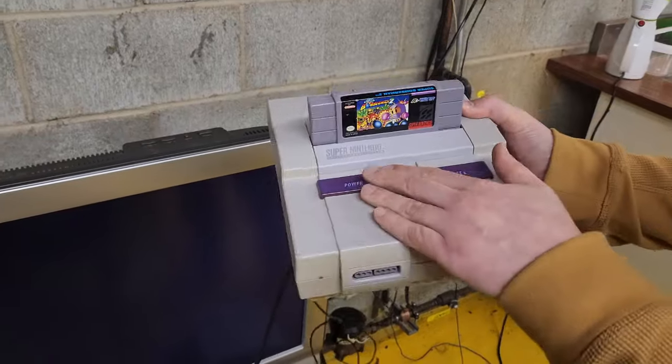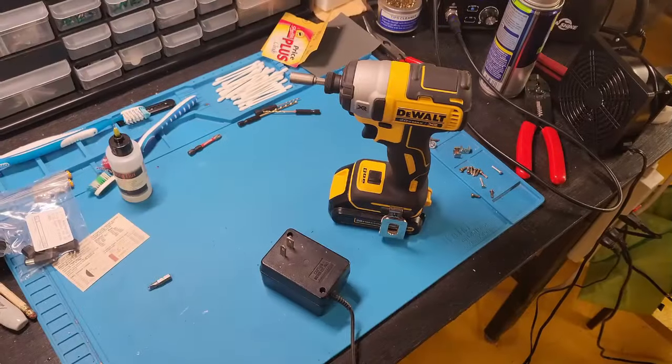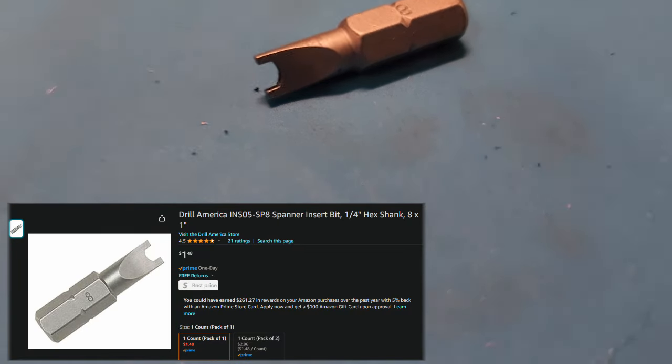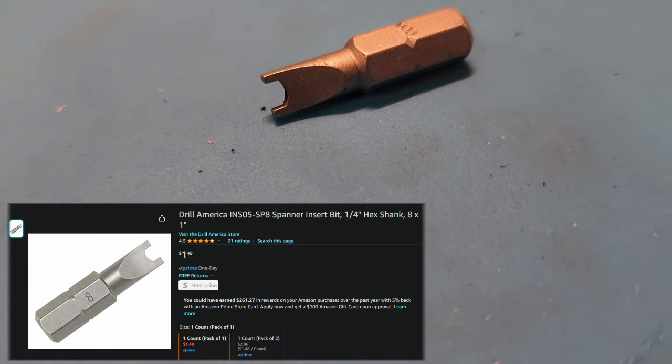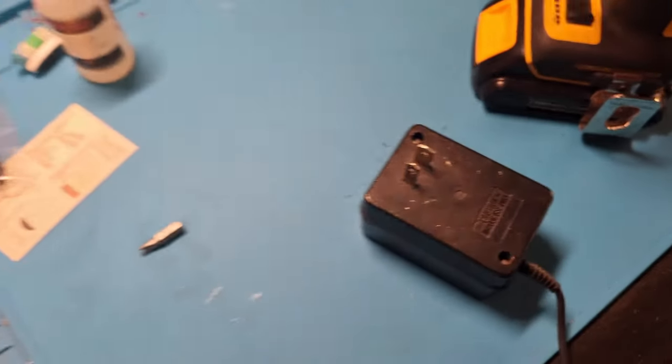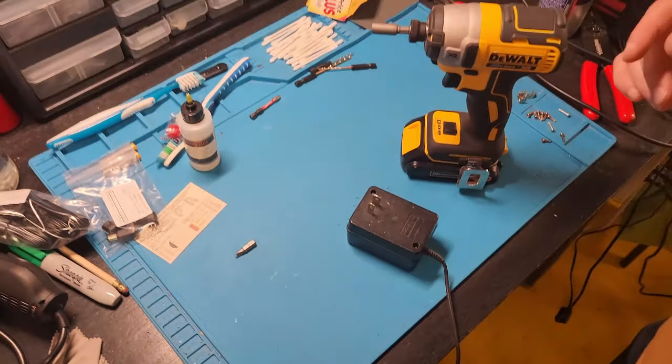Ladies and gentlemen, welcome to the world of the spanner bit. That's right, you'll need an SP8 spanner bit to get into the AC adapter, and you can find these online — we will of course post that link in the bio.